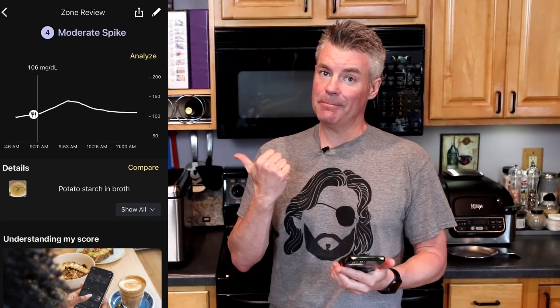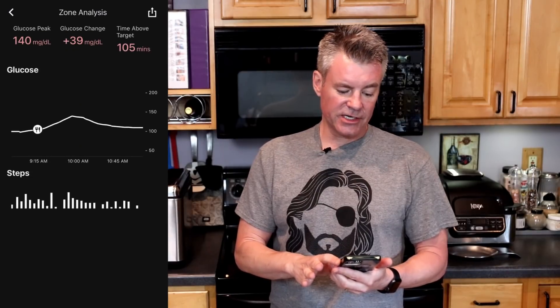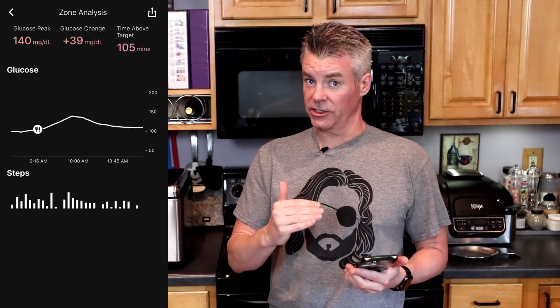I'm back with the potato starch results — the potato starch cooked in broth. And you can see it gave me a moderate spike. Clicking analyze, you can see it took me up 39 points. So more than the regular Expandex tapioca starch, but less than the supposedly resistant tapioca starch. I'm not surprised it's more than the Expandex because it definitely thickened a lot more — definitely a lot more gelatin-like in texture. But I'm still confused about why the supposedly resistant starch behaved the way it did.